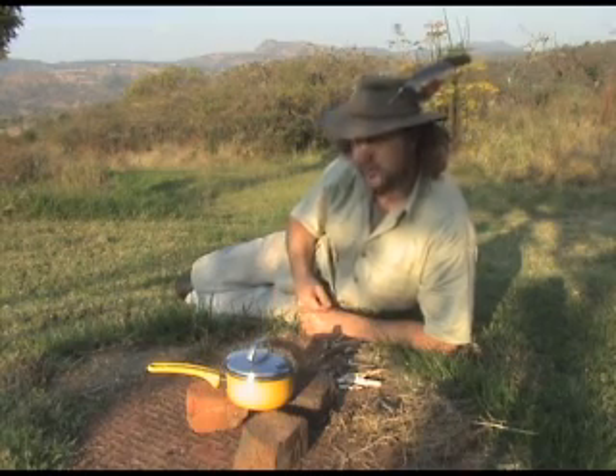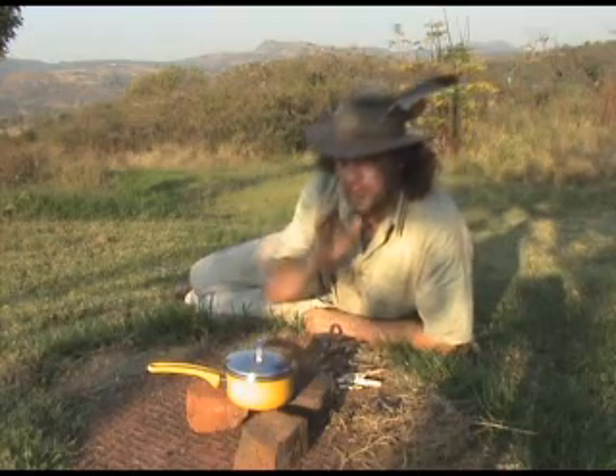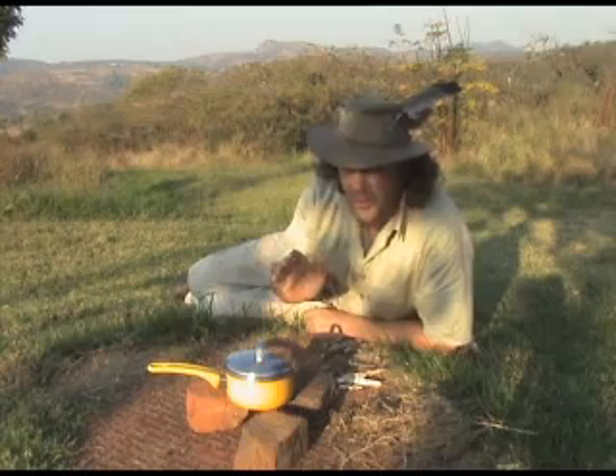In my last video, you met my new lady friend, Roberta. I'm going to impress her with my cooking skills. I've laid on a romantic gourmet dinner.